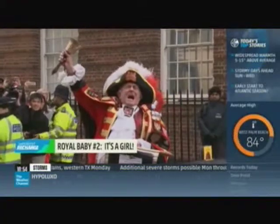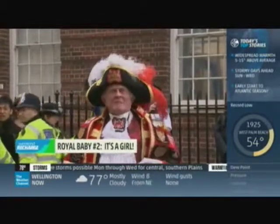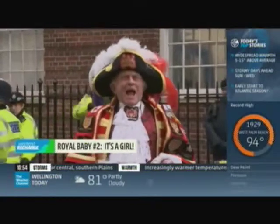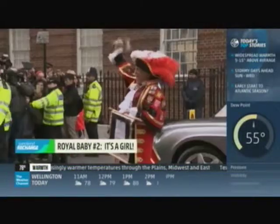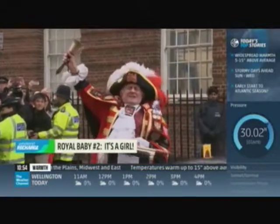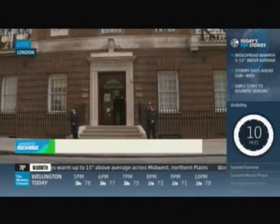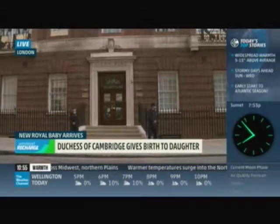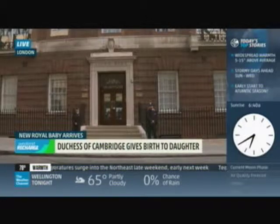It's a girl! The royal baby has been born. We've got the coverage here on the Weather Channel. The new little princess — mom and baby are doing great. And the new baby shares a birthday with the Weather Channel — 33 years on air today! So when the royal baby girl is 33 years old, the Weather Channel will be 66. That's the only weather connection we've made with the royal baby.